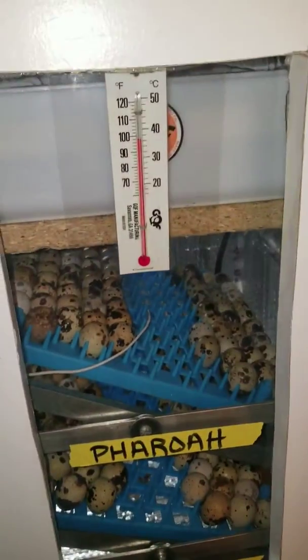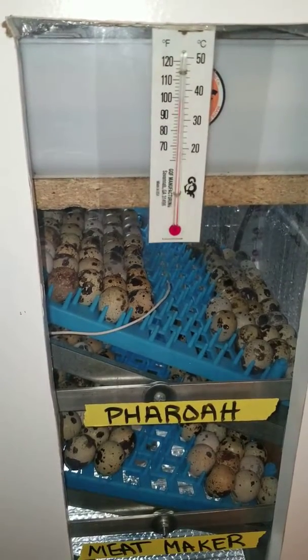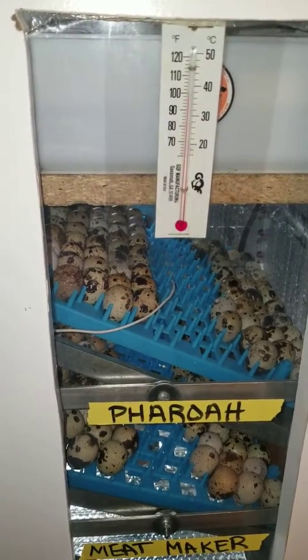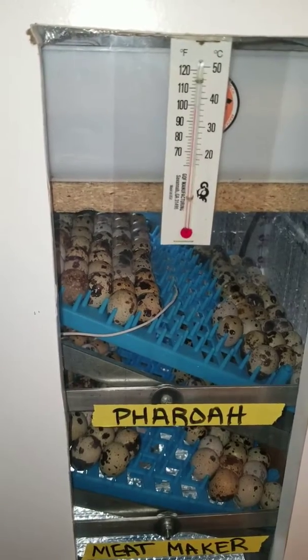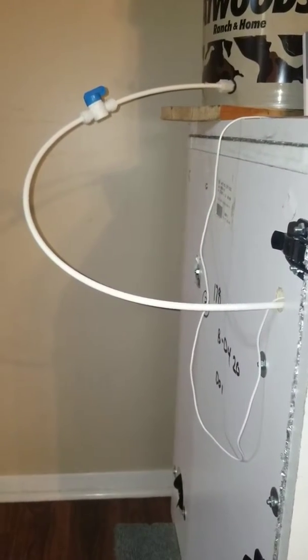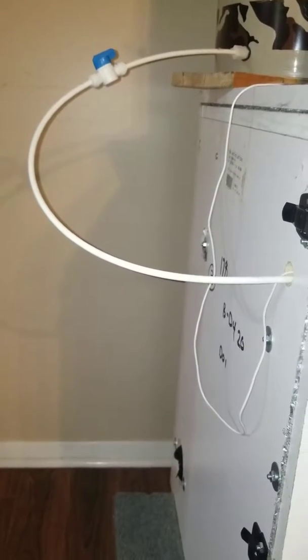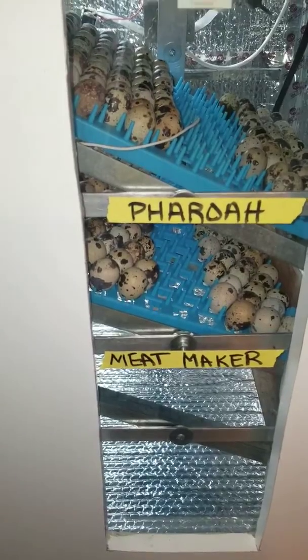The GQF humidity tank was about $20. I got a float from Grainger for about $8. From a little plumbing supply place I got a quarter-inch union, a quarter-inch valve, and a little quarter-inch fitting for $10. So there you go.